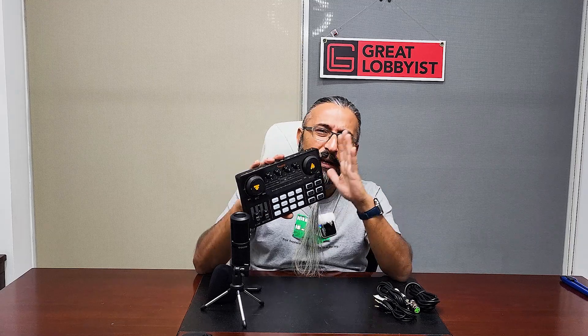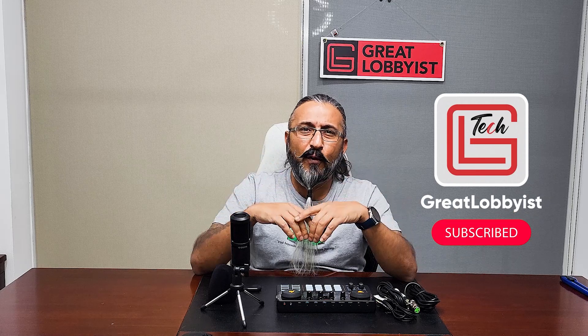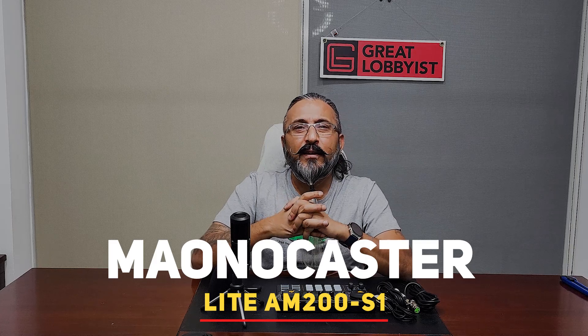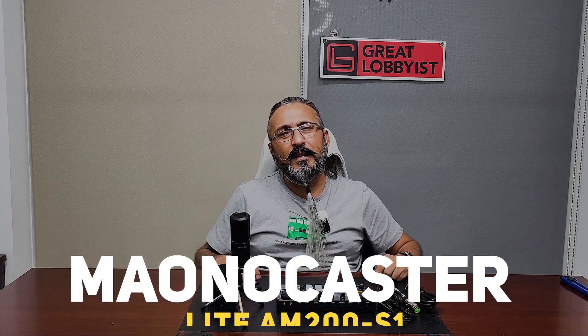This is fantastic. The next part of the video is going to be recording content on this and showing you how to set it up, so subscribe to our channel because we're going to put out another video for Moana talking about how to set it up and real-time audio quality. This is your friend The Great Lobby signing off — keep yourself safe, peace.